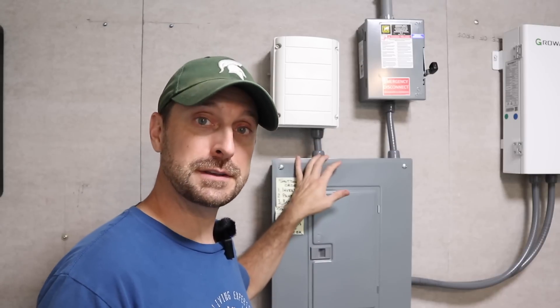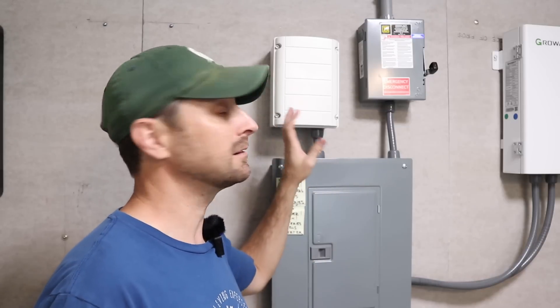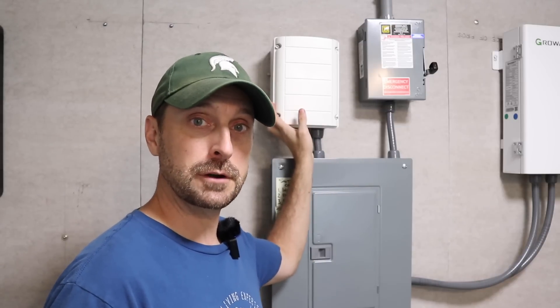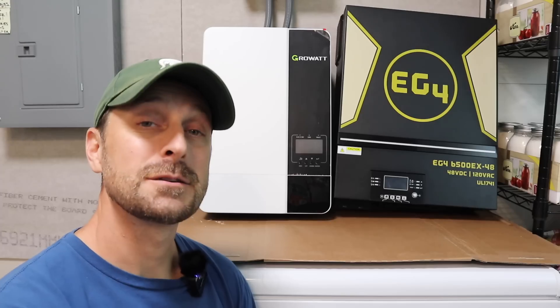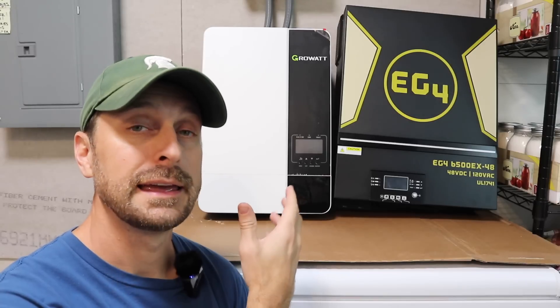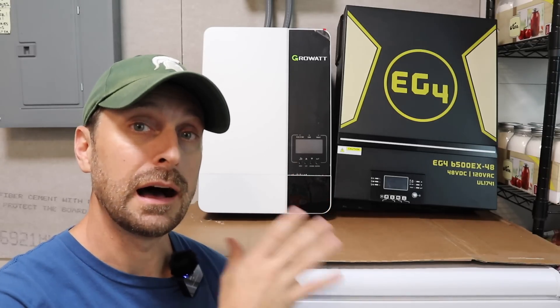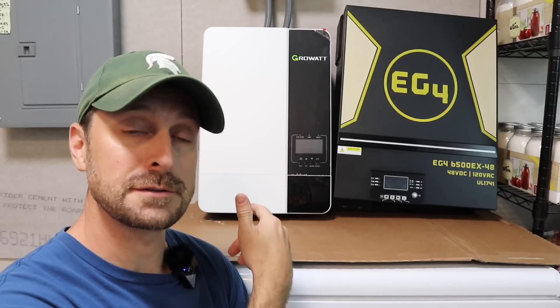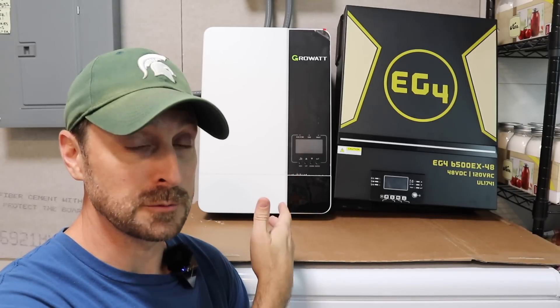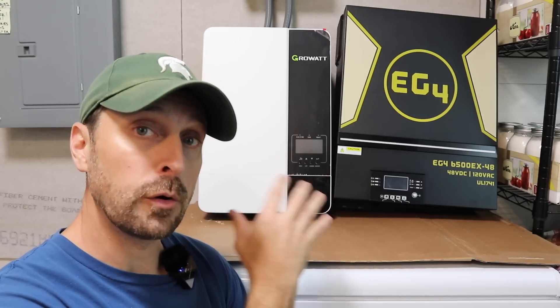I'm going to talk about the technical differences between the EG4 and the GrowWatt. The EG4 is much bigger than the GrowWatt and it weighs about twice as much, so keep that in mind when you are hanging it on the wall. The max rated power of the GrowWatt 5000ES is 5,000 watts and the EG4 is 6,500 watts, and they are both 48 volt.